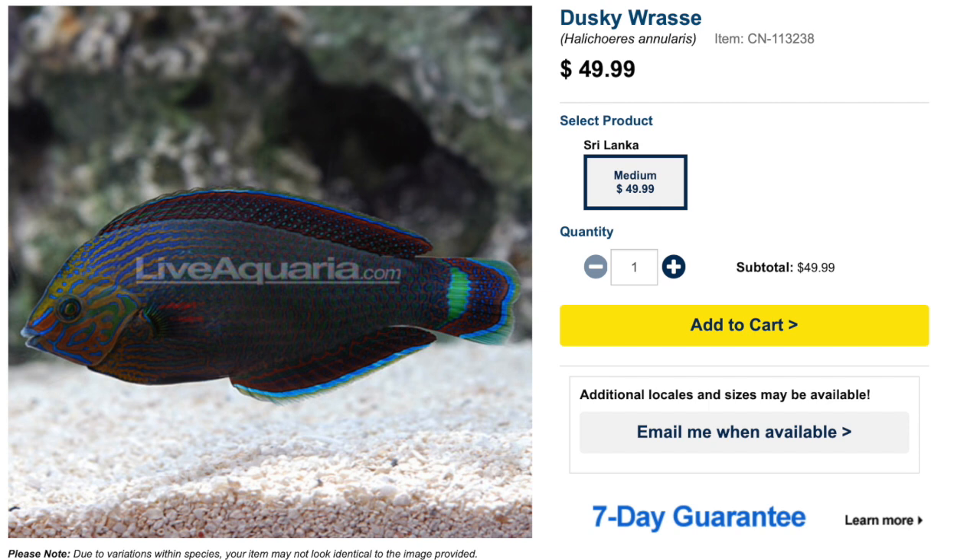Coming in at number five on our top 10 fish-only wrasses is the Dusky Wrasse. This guy has an interesting coloration and a slightly different body type than many of the wrasses on this list. It almost looks like a discus, with greens and oranges and blues on the head, transitioning into bluish-purple colorations and blue fins — an absolutely stunning fish. They typically run $45 to $60 depending on where you pick it up. The biggest concern is that this is a difficult care level fish, best left to experts. They have a peaceful temperament, carnivore-based diet, and are considered reef safe — the first fish on this list that actually is. They grow upwards of six inches and require a minimum tank size of 75 gallons.